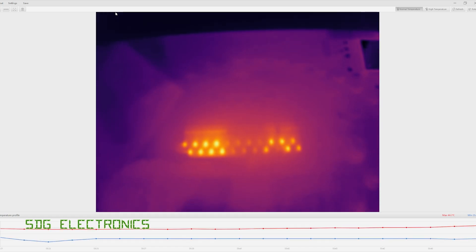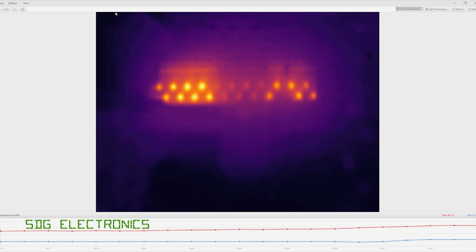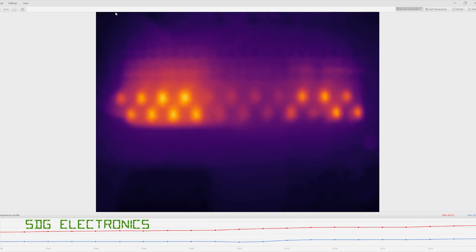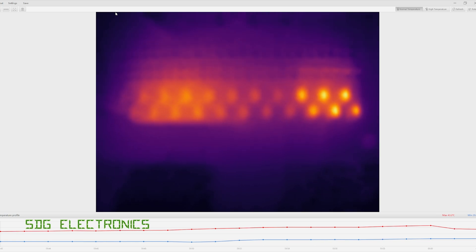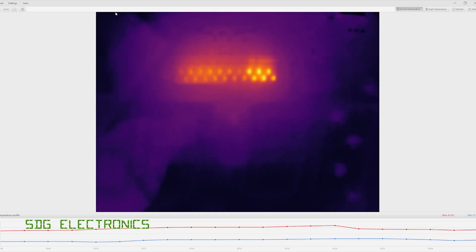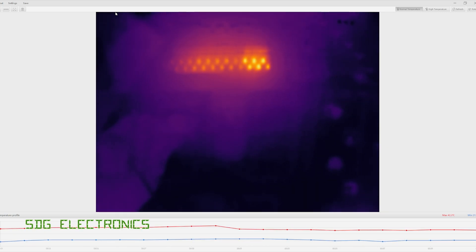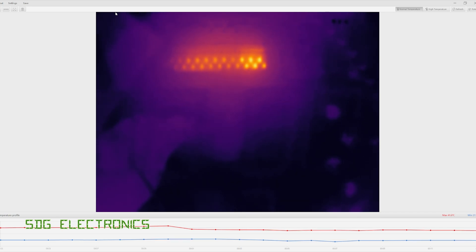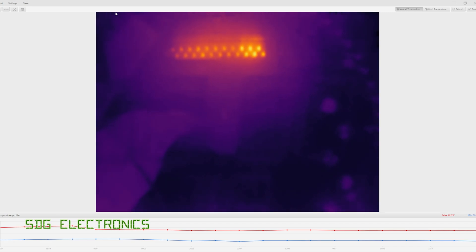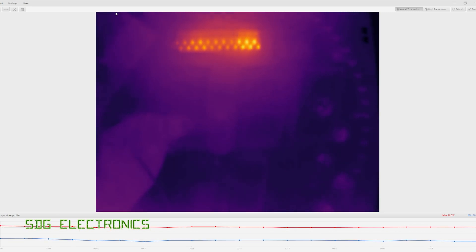If we keep getting closer, that seems to be about our limit for focus at around 100 millimeters. When we get closer than that it starts getting quite blurry and you can't make out the components as well. But because we've got a fairly decent resolution we can see these components really quite well even when the camera isn't right up against them. You can clearly see the transistors heating up and cooling down depending on the characters and LEDs and which segments are illuminated on the clock.